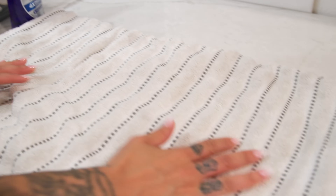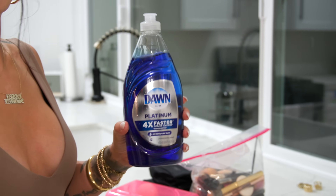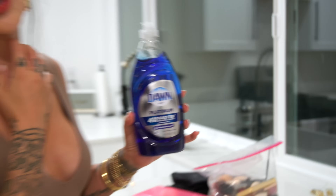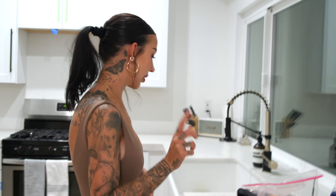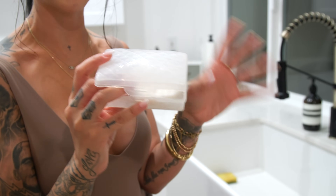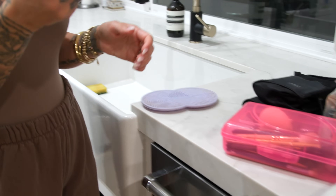A couple things that I want to point out that are crucial. A really good absorbent towel — you can tell this is not a new fresh towel, but it's clean, obviously. This is the best brush soap money can buy you. It's $4 or under $4 — it's just classic Dawn dish soap, and there's nothing wrong with using it. In this container I keep a bar of Dove soap, which is for my beauty blenders, sponges, and powder puffs. This will clean them, sanitize them, and get the job done.